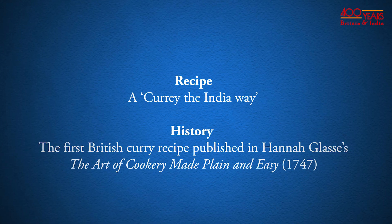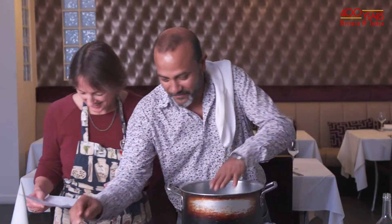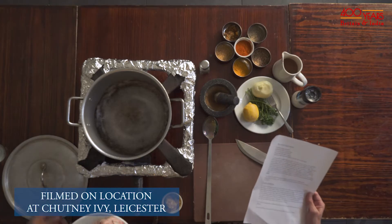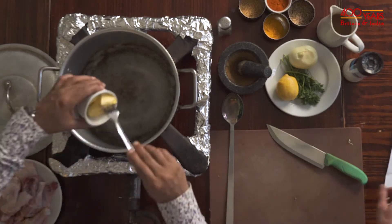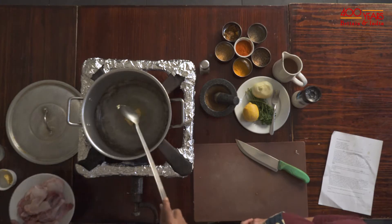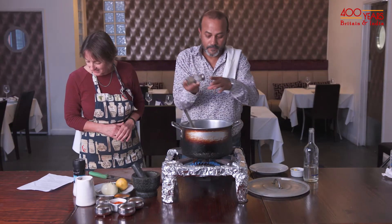Now chef, I don't expect you to know how to cook a Victorian curry so I'll tell you the recipe. So cut your chickens to pieces as you would for a fricassee — that is already done — with the skin on. Put them into a stew pan with a piece of butter the size of a large walnut. I have very large walnuts so I'll just put that in. I think the Victorians would just shove it in. And then you have to season it with black pepper, cayenne pepper and salt.